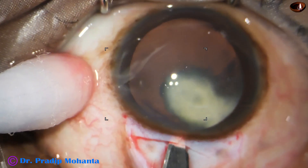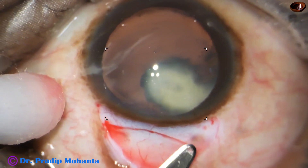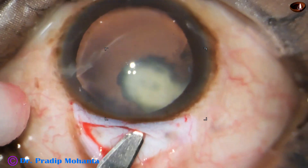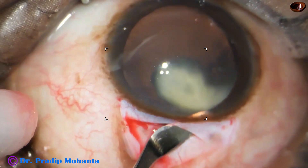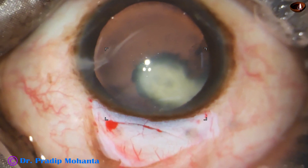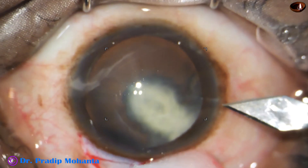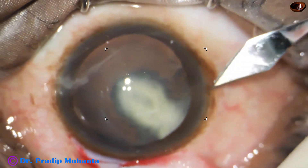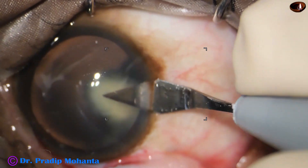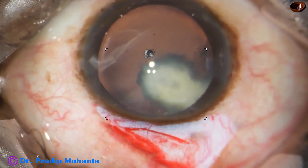SICS appears a safer surgery in these cases. And if we do a nice SICS, the result is the same as that of a good FECO. We can do low-pressure surgery with SICS — no irrigation, and very controlled, very gentle movements. It is possible with SICS.